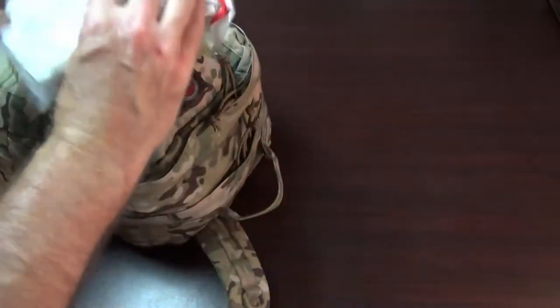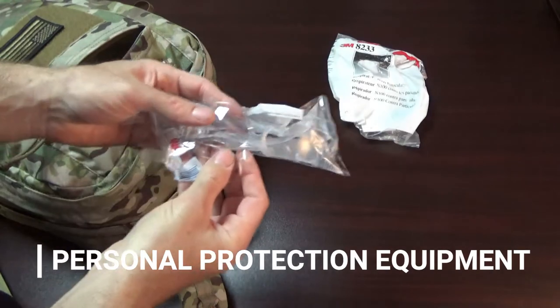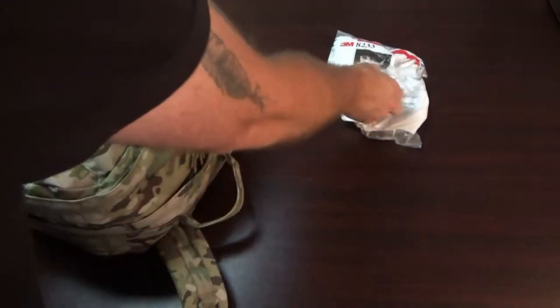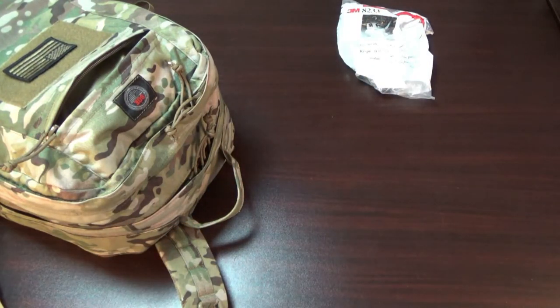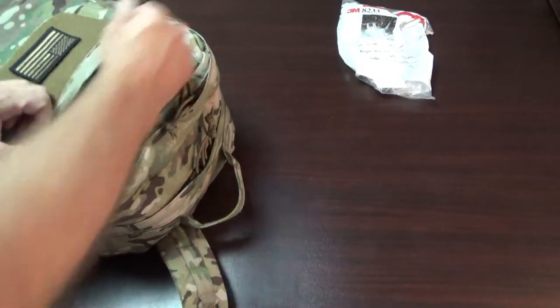Up top in the quick-access pouch I have an N100 mask for PPE, and some 3M safety glasses. Those surgeon masks they sell are not good masks — get something with particulate filtration.